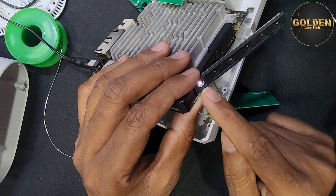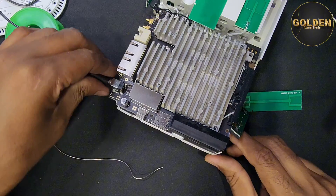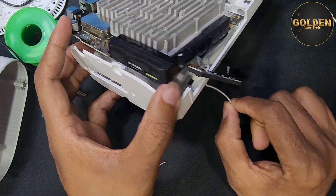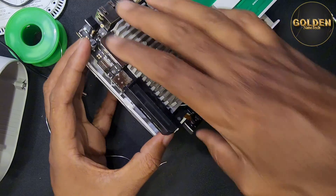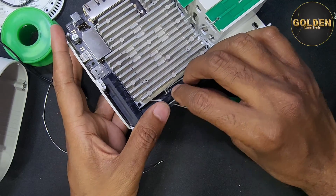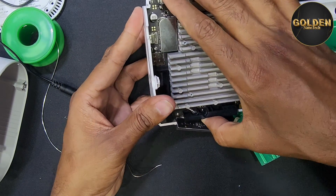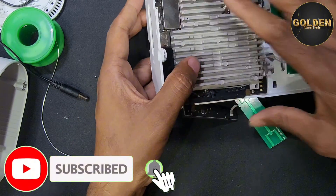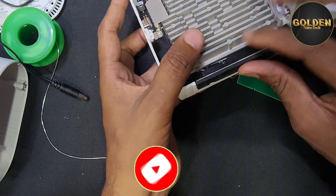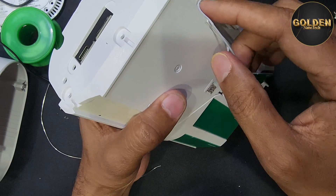See guys, here is the light — that means the device is working! So now I will return back everything. First I have to take the antenna connection and put this connection back.